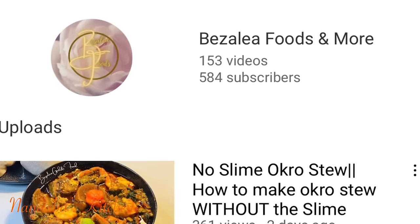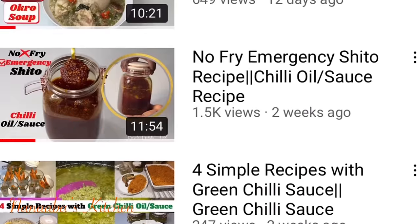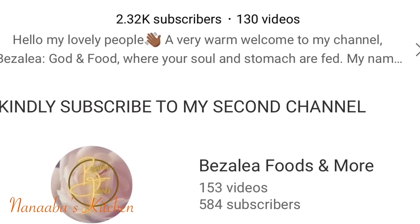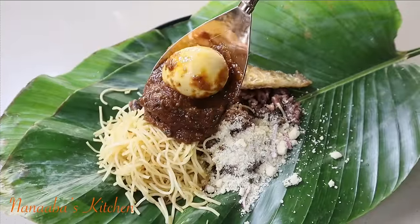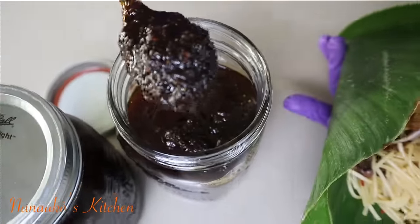Thanks to Bezalia Garden Food — that recipe is inspired by her, so please go and check her channel out. Watch all her videos, subscribe, and like the videos you watch. Tell her her sister from the Novice Kitchen sent you. This Ghanaian chili sauce is good on everything, and I mean everything. I love it especially on my waakye, and it was fun to make this shito.